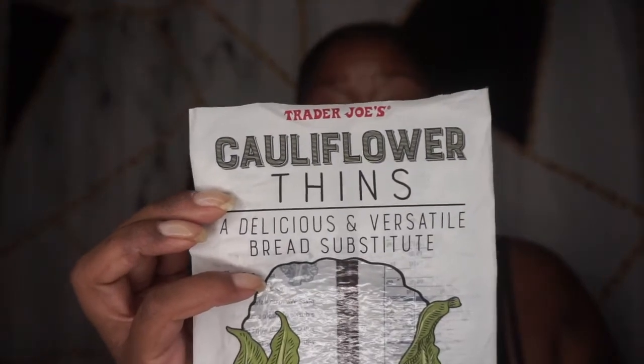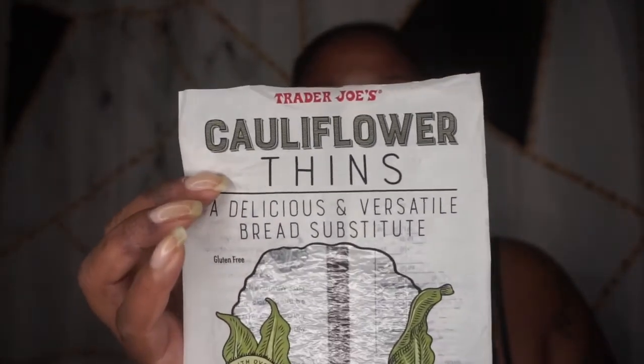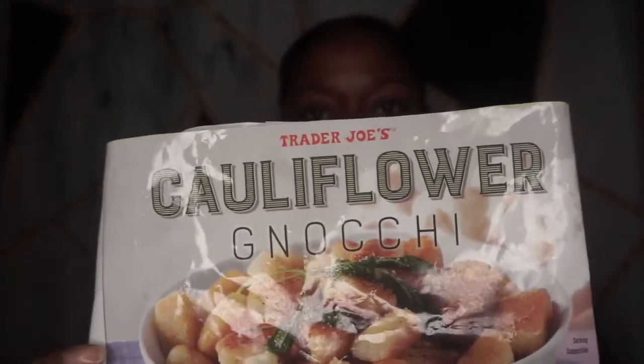Hey, it's Bessie LB and I'm back again with another Trader Joe's review. Today I'm doing another twofer — both about cauliflower. I'm going to be discussing cauliflower thins. As you can see I finished them, but they're basically round flat little cauliflower thins that are a bread substitute. And then I'm going to be discussing the cauliflower gnocchi. The thins came out this summer, maybe back in July or end of June. You keep them in the refrigerator and find them in the refrigerated section of Trader Joe's.